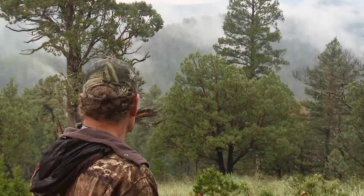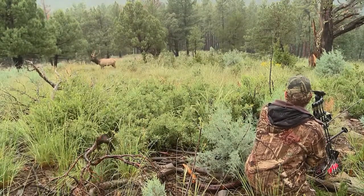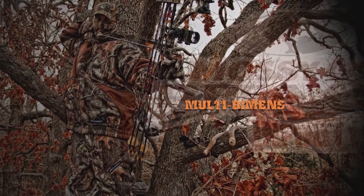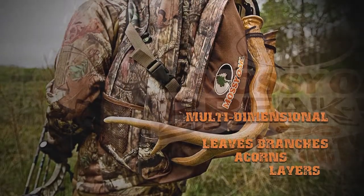But as you can see from all the video we've shown you through the years, when I'm hunting out here in New Mexico, I stick with Breakup Infinity. But up here on the mountain, we're hunting amongst pinyon pines, cedars, oak brush — there's even some trees with acorns up here. There's all kinds of different browns and greens mixed in. So that's why up here on the mountain we stick with Breakup Infinity, because it really helps us disappear.